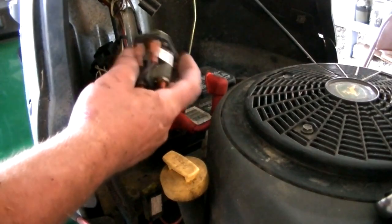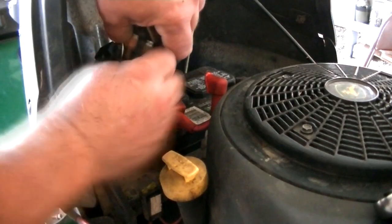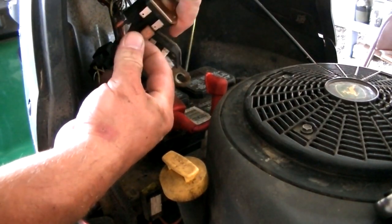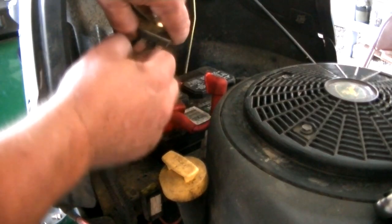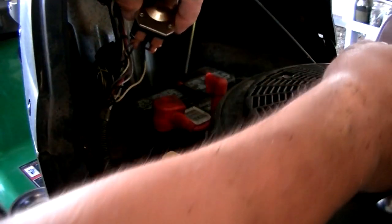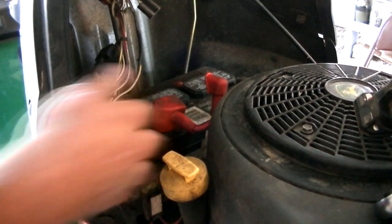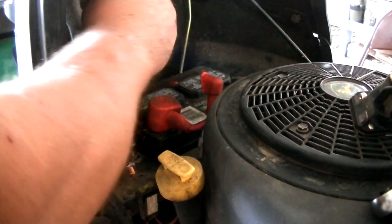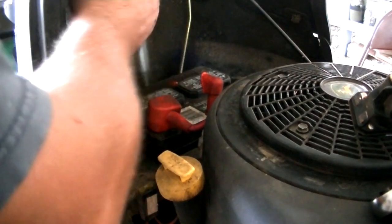Moving on to the solenoid. Just pull the two wires off. Now there's only two bolts that hold this thing in here, but it's not going nowhere, so you don't need three.